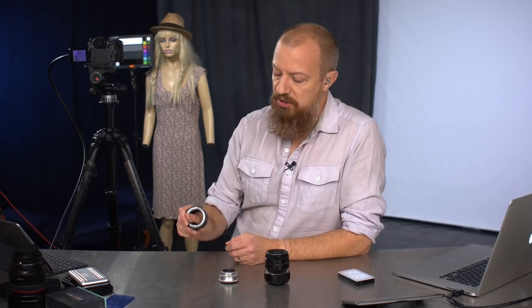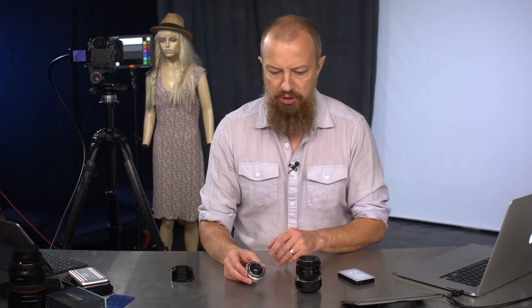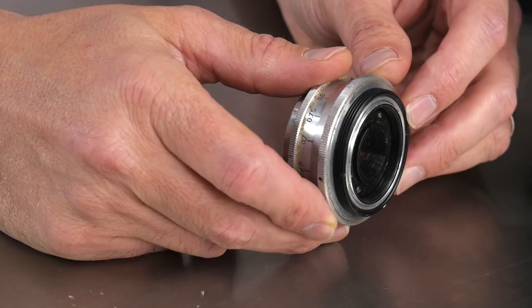So what are we talking about today? I did a show on this a little while ago, linked here. This is an M42 to Micro Four Thirds screw mount adapter — as you can tell, it has no glass in it. So what is M42? M42 is the screw mount that you find on vintage Russian lenses, Zeiss lenses — a whole bunch of them. There are a couple of different sizes, and M42 is a pretty common screw mount size.